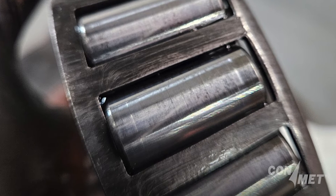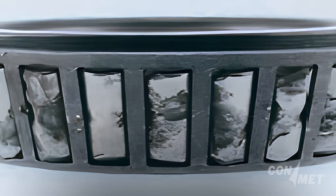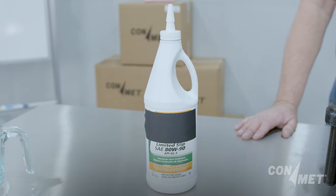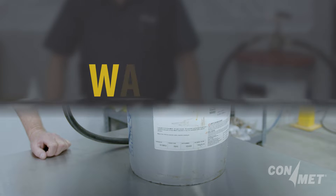Lubricant prevents metal parts from contacting and wearing, and therefore keeps the bearings cool, cleans the bearings, and prevents corrosion. Lubricant comes in different formulations: oil and semi-fluid grease.